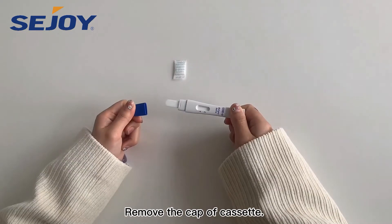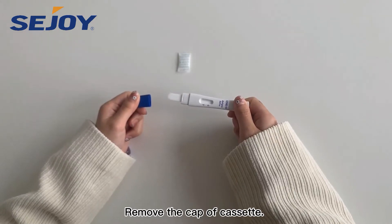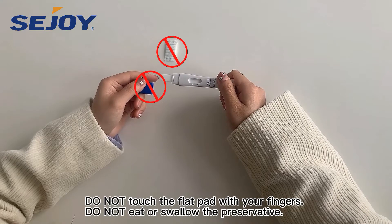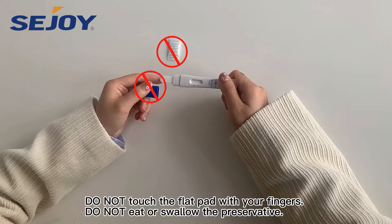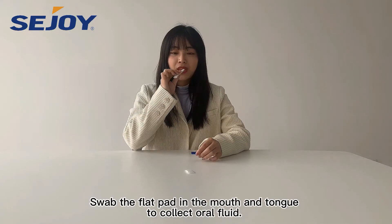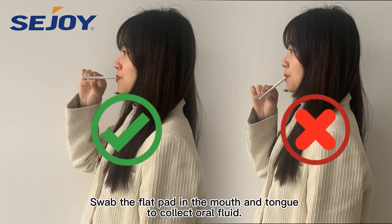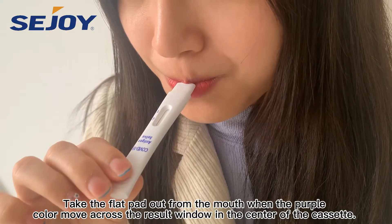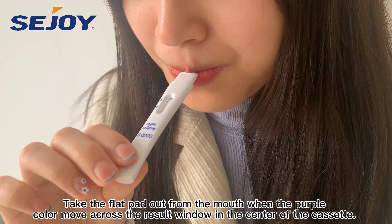Remove the cassette. Do not touch the flat pad with your fingers. Do not eat or swallow the preservative. Swipe the flat pad in the mouth and tongue to collect all of the fluid. Take the flat pad out from the mouth when the purple color moves across the result window in the center of the cassette.